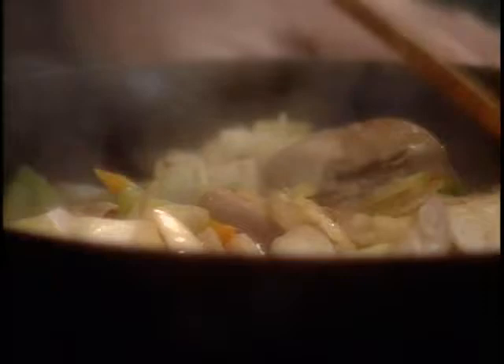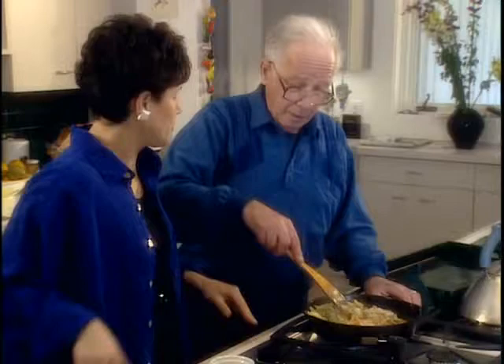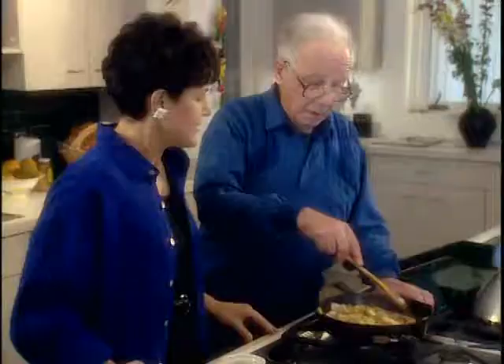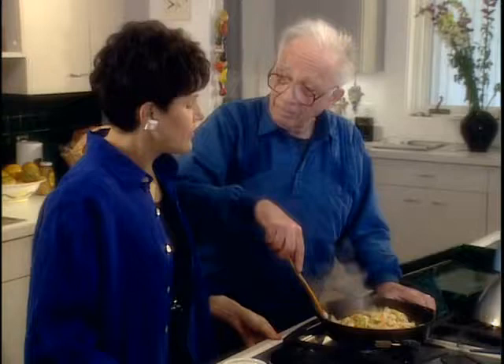You haven't koshered your livers. But if you were kosher, what you would do is get rid of the blood - you can't have any blood in Jewish cooking. So what you do is put them on a rack, cut them first, over a pan, and then put them in the broiler for a few minutes until the blood is out. Then you'd wash them to remove any excess blood, then you would sauté them. It won't affect the taste significantly, but you may want to use a little bit more livers.